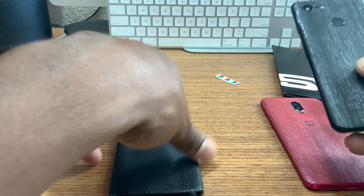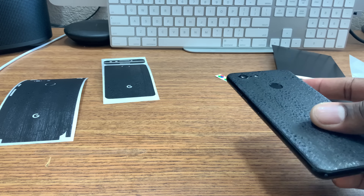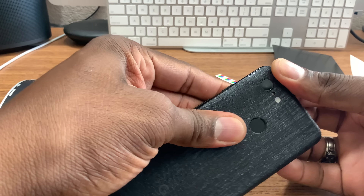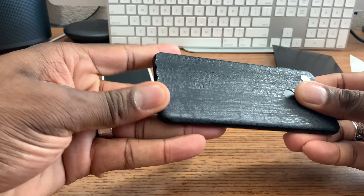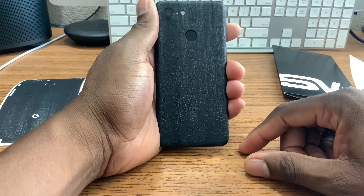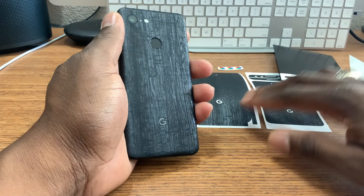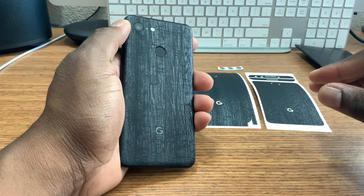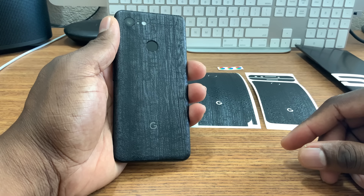These are DBrands, too. I think DBrand is better quality than SlickWraps — in my opinion the DBrands are a little bit thicker. They just look better and feel better. It's hard to explain, but you feel like you're getting something. Now I paid $10 for the ones on my OnePlus devices, but this kit right here was on sale for half off, so I got all of this for $10. I think this is a better deal even though it took a very long time to get here.